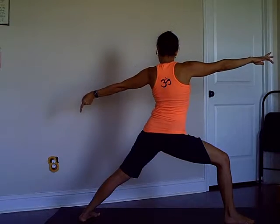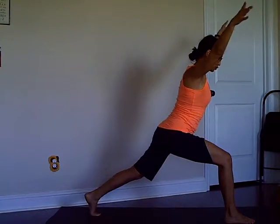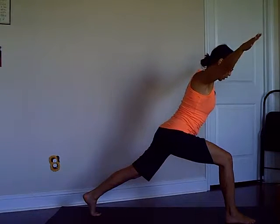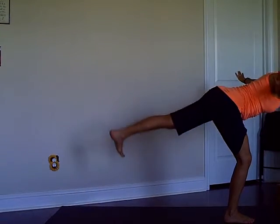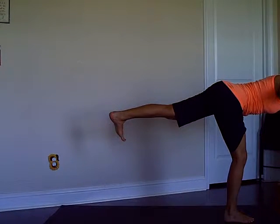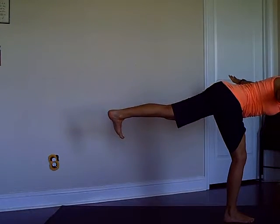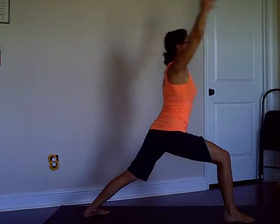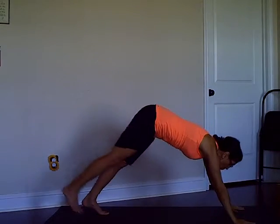We're going to lift the back heel, go into a lunge position, arms going to the corners, sink your hips, prepare for Warrior Three. Toes pointing down, kneecap and hip on that back side facing down. Warrior One, inhale, exhale low push-up.